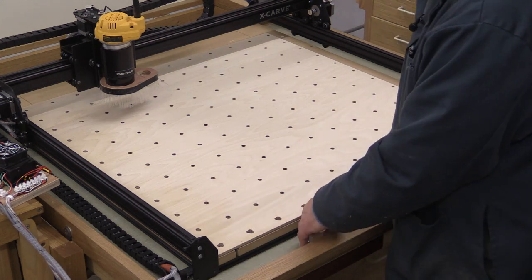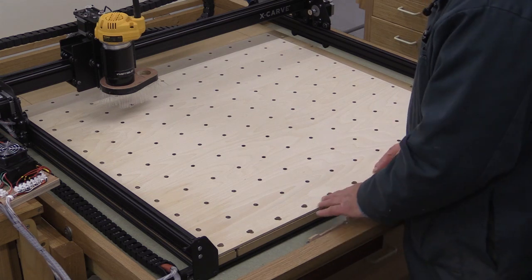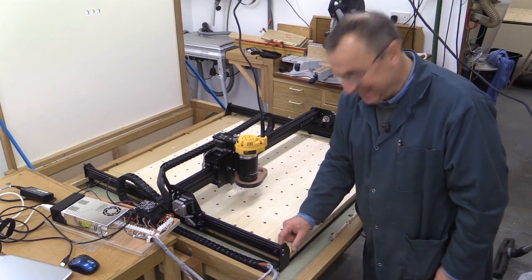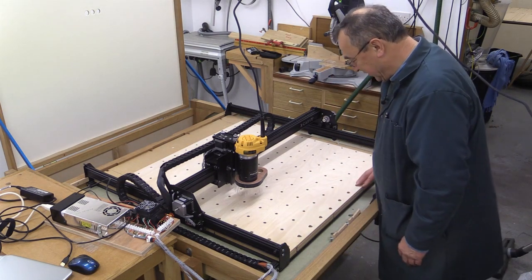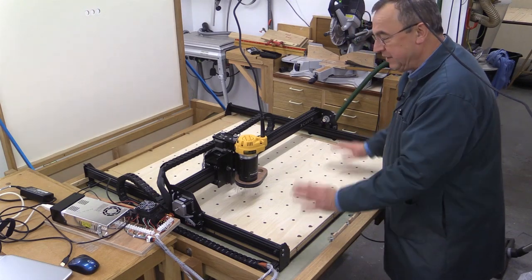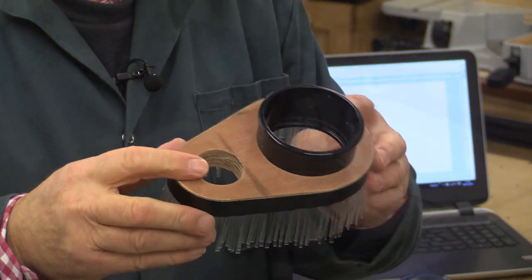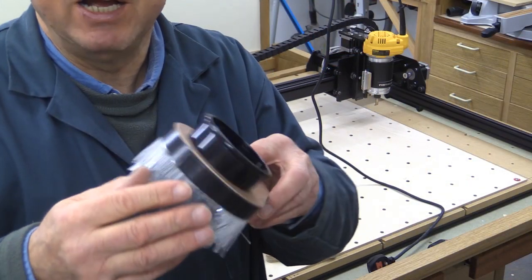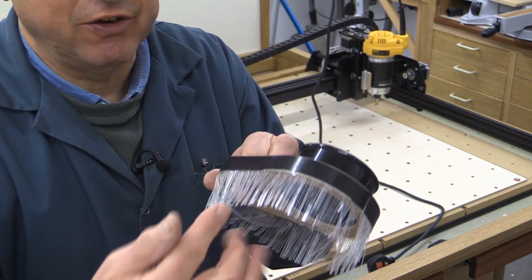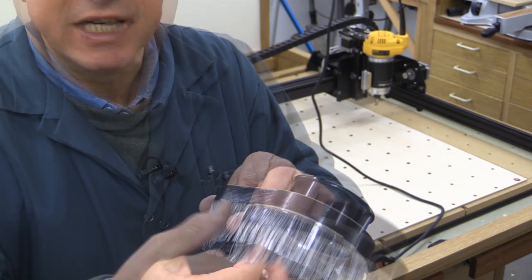My prototype dust boot did inhibit the free movement of the X-Carve and it led to some whoopsies. In order to save any further embarrassment, I'm going to take that strip off there, which gets rid of these cloverleaf-shaped holes, and the rest of it will be fine. Here's the dust boot which I've removed from the machine — around the outside I used some plastic cut into very thin sections to make it sort of brush-like.